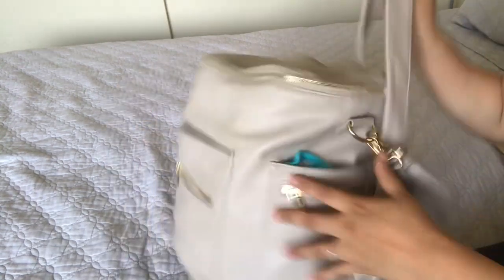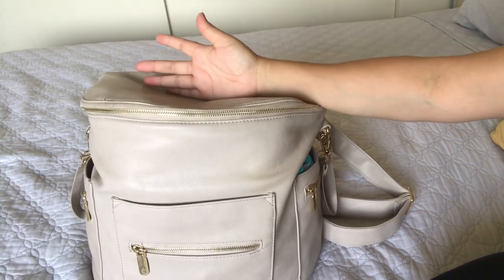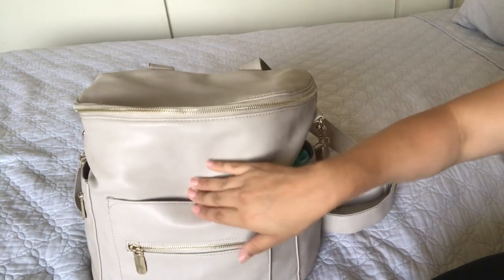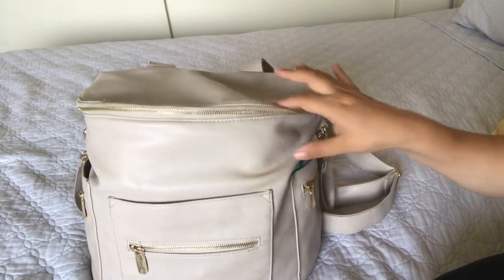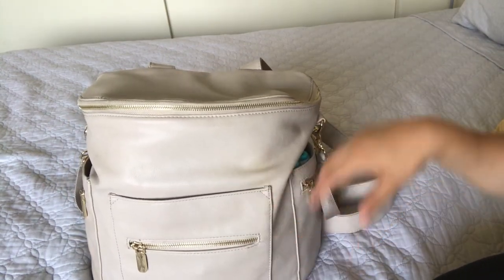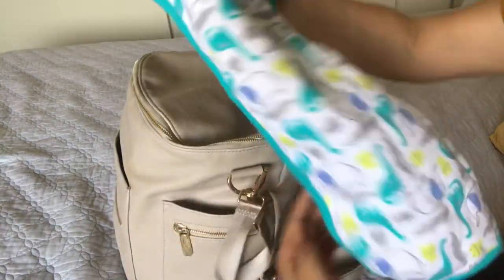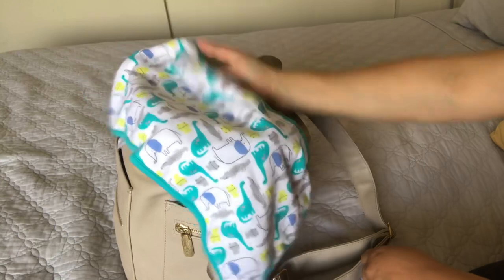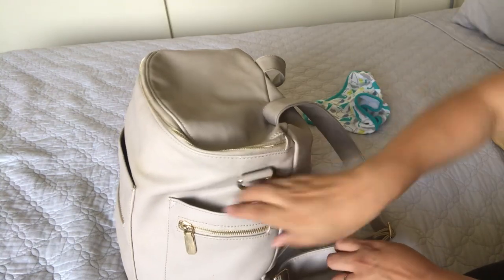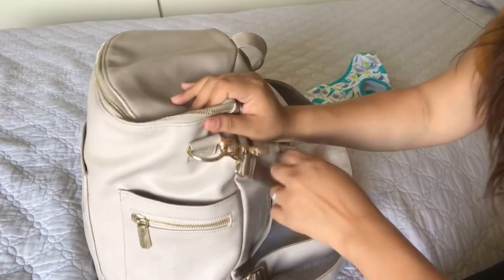I'll go ahead and share my thoughts on everything. I've been using this diaper bag for maybe five or six months now. I started off with only one child and now I have two boys, and this fits everything I need for a full day out with both kids. Starting off with the outside — in this open pocket I have a little burp cloth, which I need all the time with a four-month-old. I just need to pull it out and wipe the spit up because Diego is the king of spit ups.